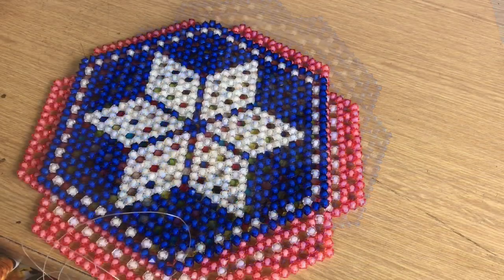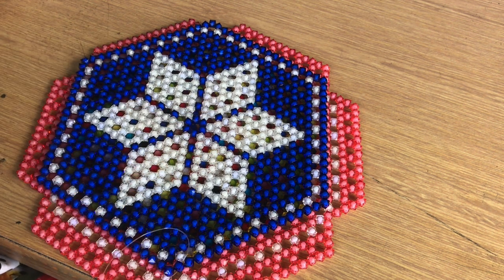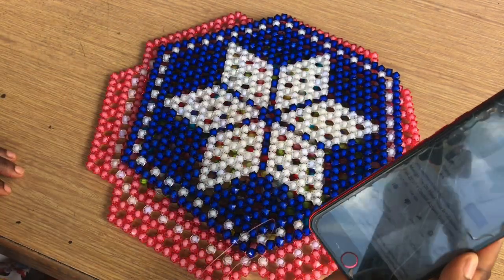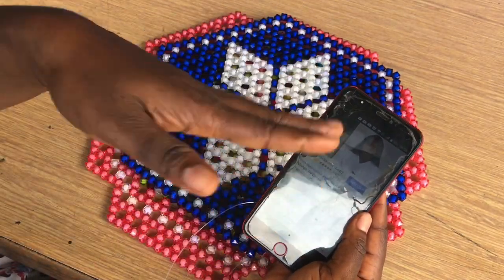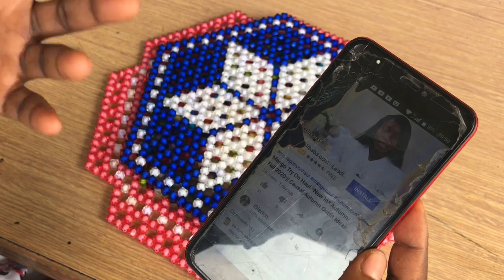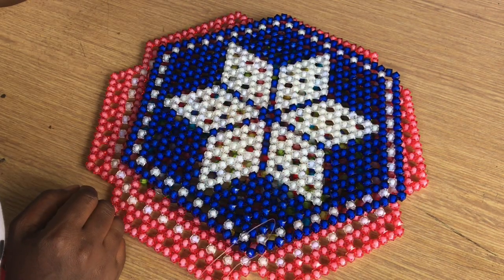About a month ago one of my subscribers asked me how I am able to make time for YouTube. I want to share how I make time for my fellow content creators — for instance this morning I am beading, but over here I am watching a video. This is how I am able to get to all my fellow content creators, by watching their videos while I am always beading.